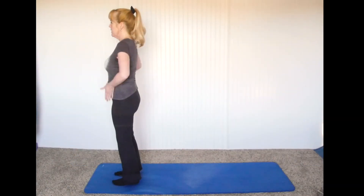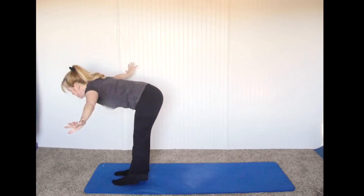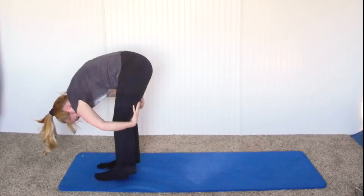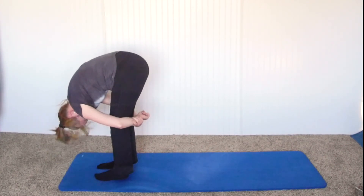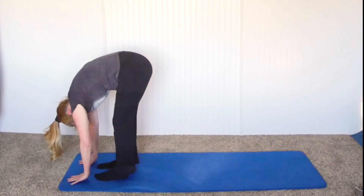Now we're going to continue with stretches in the standing position. Standing at the front of the mat with the feet hip-width apart, take a deep breath, bring the arms up, and bring the arms down, keeping the back straight and hinging from the waist. Just touch the floor and stay in this position, stretching the back of the thighs. You can even reach behind and give your legs a hug, shake your head out. If this stretch is too intense, you can bend your knees a little bit and just relax, breathing in and out.